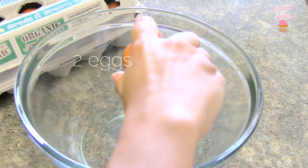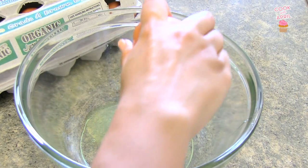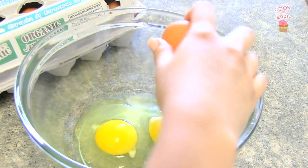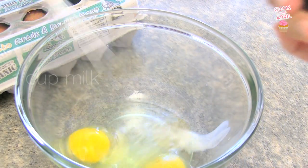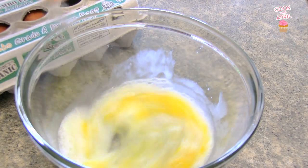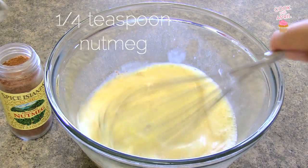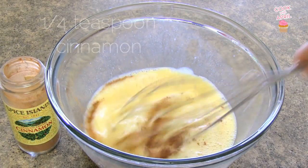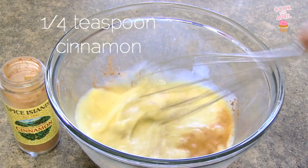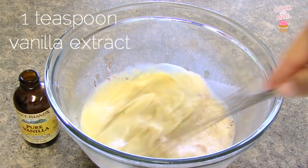Let's begin by cracking two eggs. Whisk the eggs and at the same time add milk. Now you're ready to add nutmeg, cinnamon, and a dash of pure vanilla extract.